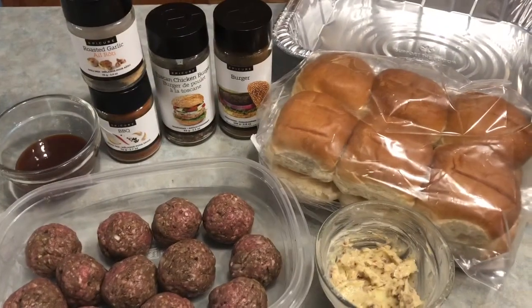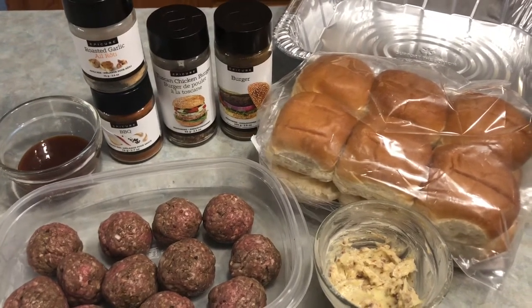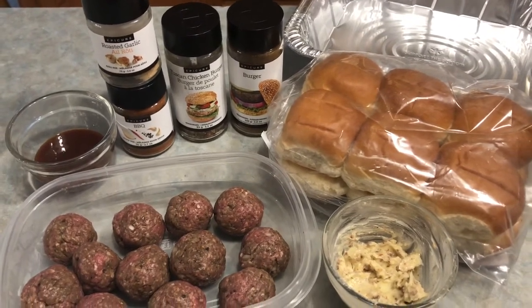Hi everybody, Leanne here. Welcome to my kitchen — we've got a little bit of a kitchen experiment going down here tonight. It could be a hearty appetizer or a part of a fabulous barbecue dinner, so stay tuned to see what all these goodies are going to turn into.